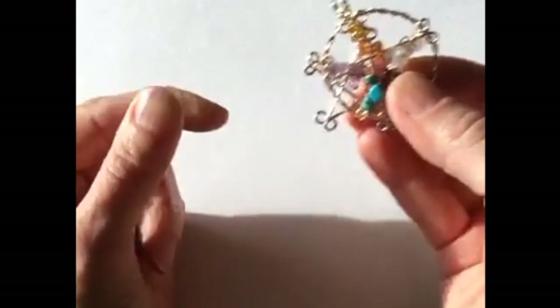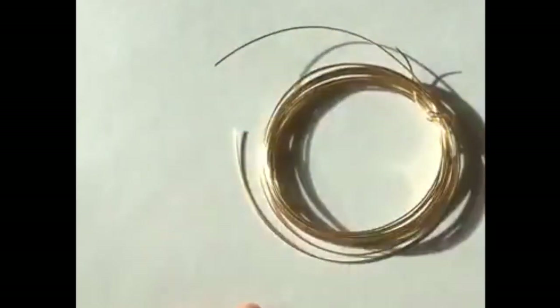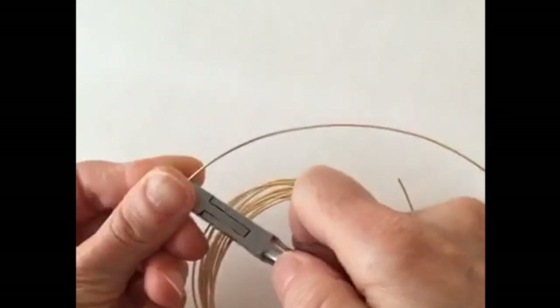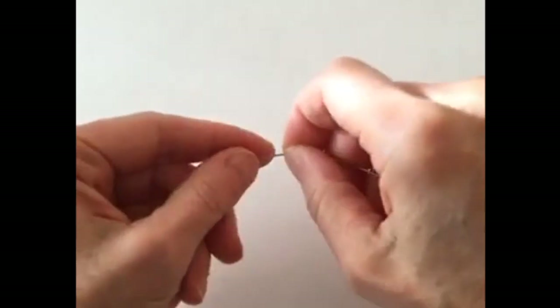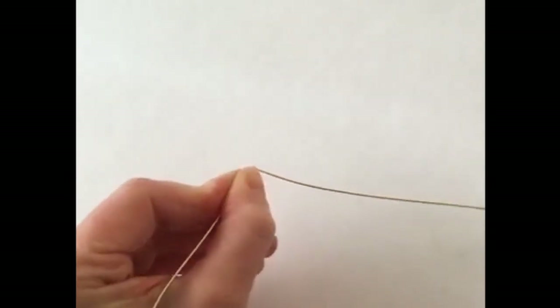So what I'm going to do now is show you how to do that circle, because I'm going to do another project with it. We're going to use 20 gauge wire — I'm going to cut a piece that's a decent length. Then to make the little loop, what we want to do is take the wire and bend it in half, because we want to start by making a loop.